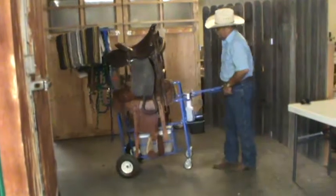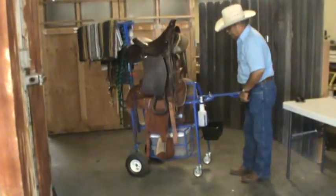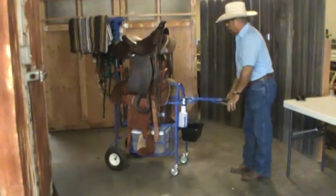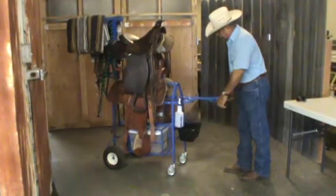Now you can just roll this thing. I've had it in my back field where my horses are, to test the Saddle Wrangler out. I want to take it myself going to the shows, because we've been to quite a few shows demonstrating the capabilities of the Saddle Wrangler.